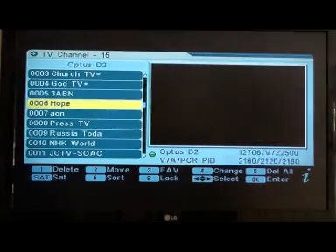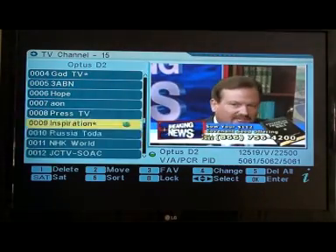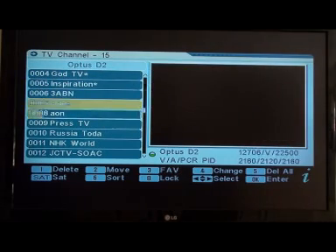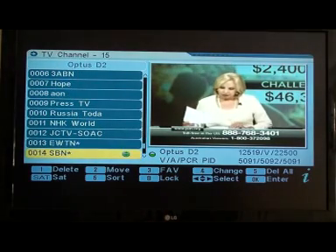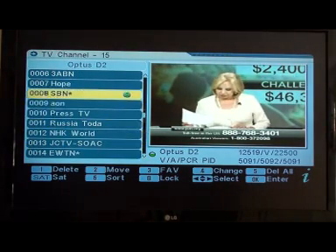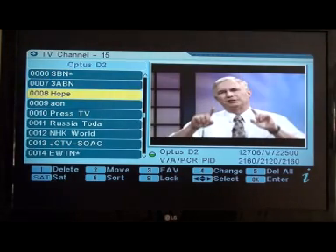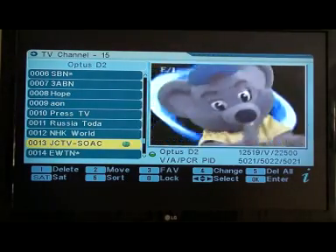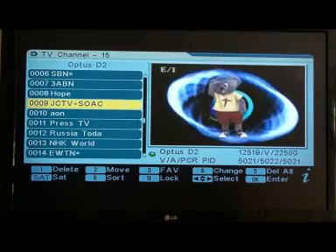Number 5 is Inspiration — take that to position 5. Number 6 is SBN, which is Jimmy Swaggart's new channel. You may not have seen that before but it's a very good channel. And number 9 will be JCTV. Press 2 on that, take it up to number 9, then press 2 again to lock it in.